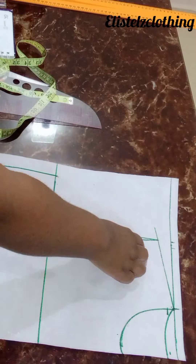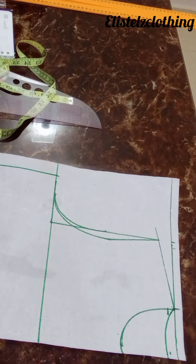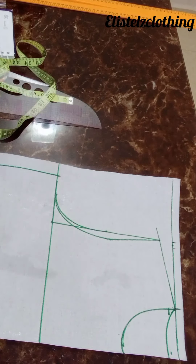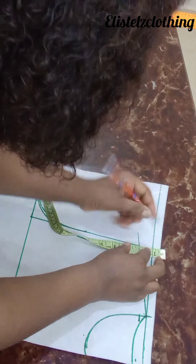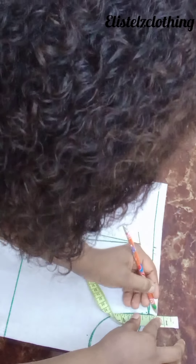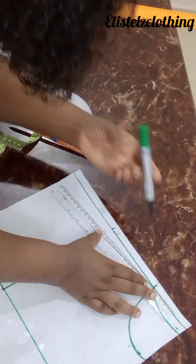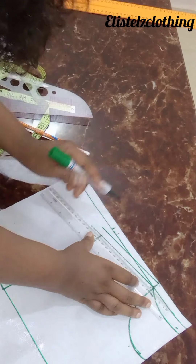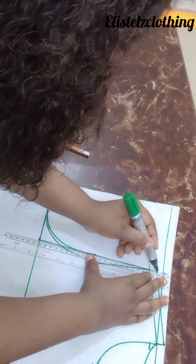Let's add our half inch for the joining of the shoulder — if you don't add this, trust me you're going to affect the entire process, because it simply means you're taking part of the bodice just to join the shoulder. So we'll mark half inch up — half inch for joining of the shoulder — and we'll connect. Just extend this a little bit up.